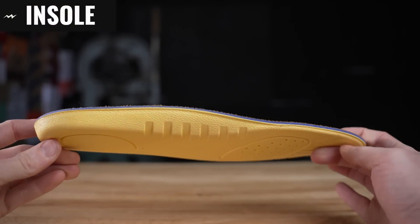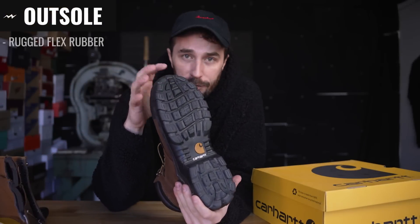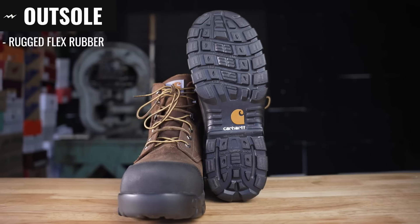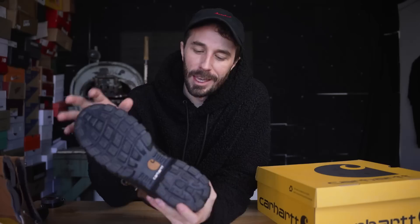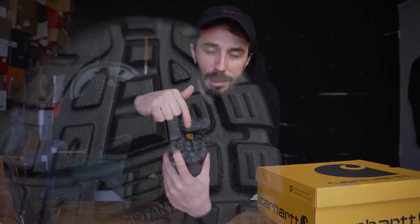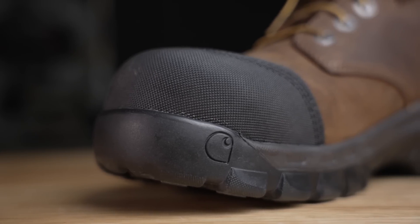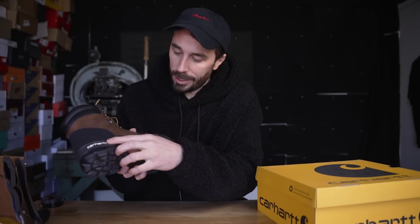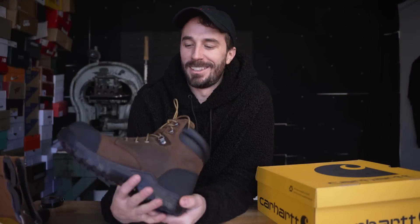The insole is a cushioned polyurethane insole — it's a pretty decent one, not super cheap, not super nice, but it is removable so you can replace it when needed. The outsole is a Rugged Flex rubber-based outsole. A quick durometer test gives us 85 to 87, which is a pretty stiff rubber, up near Vibram hardness. On the outsole they've gone all out with labeling — it says flex, oil resistant, light grip, non-marking, self-cleaning lugs, slip resistant, a Carhartt logo on the toe, established in 1889, and two more Carhartt logos.